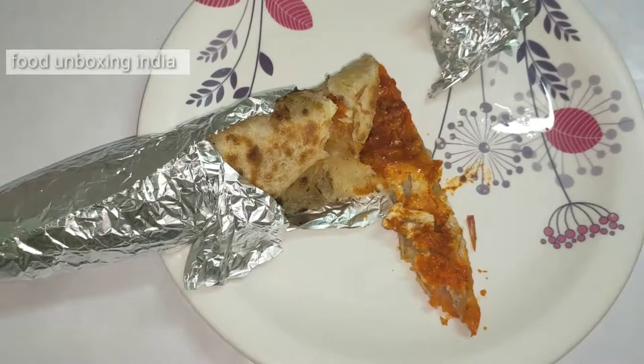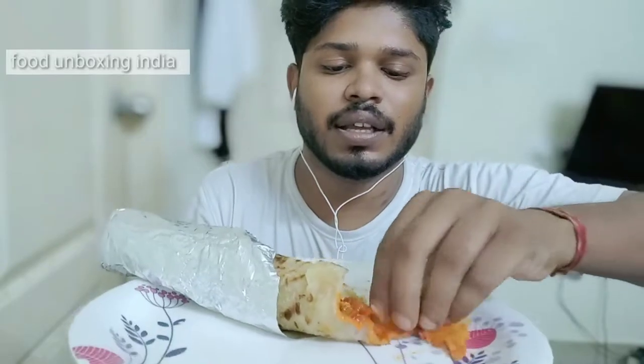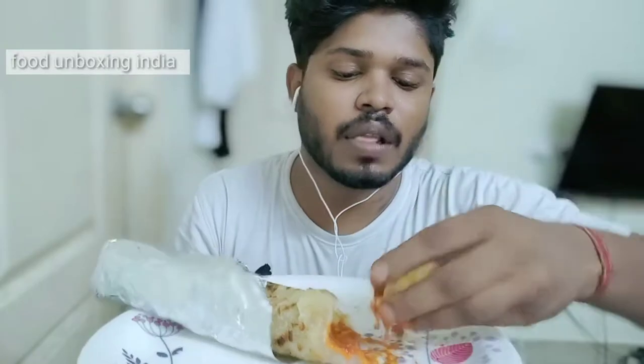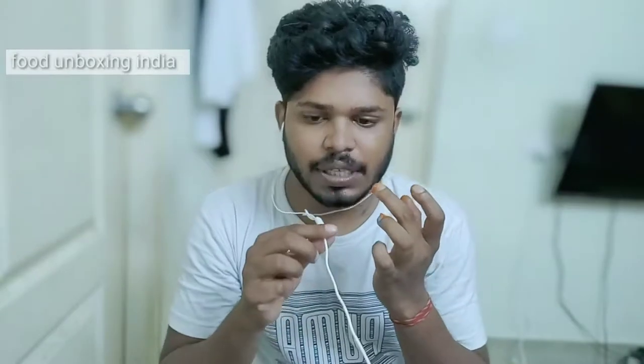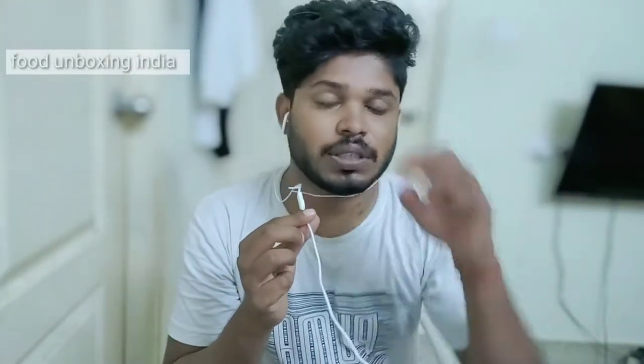Let me eat and show you how it tastes. It's absolutely damn tasty! They added chili sauce and tomato sauce, along with that they added onion, two eggs, and some chicken masala.